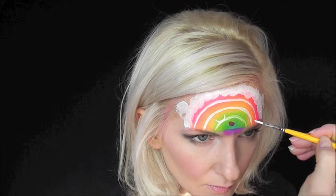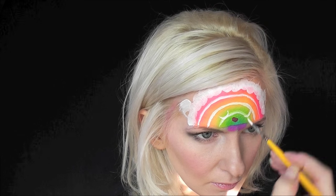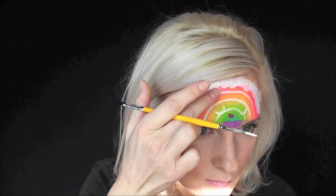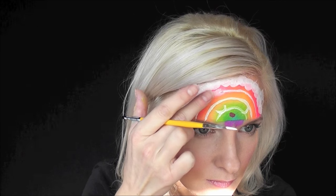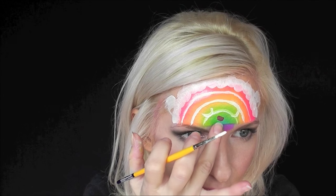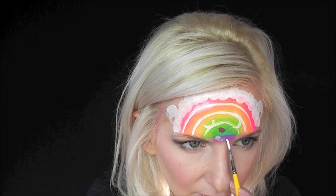Since I already had the white on my brush, I'm going to come in and make two upside-down C shapes — these will form the bottom portion of her eyes. I'll let those dry, then come back and tap a little more white on top and pat it out with my finger just to give a little bit of highlight and dimension.